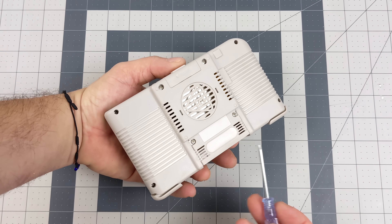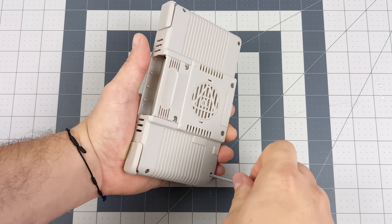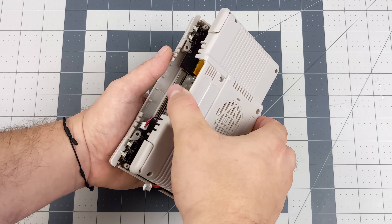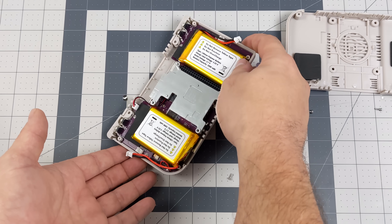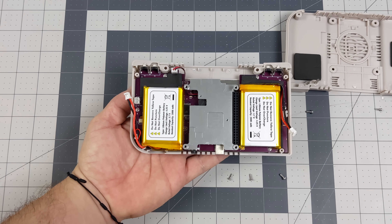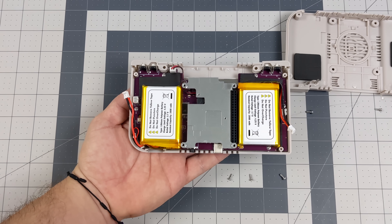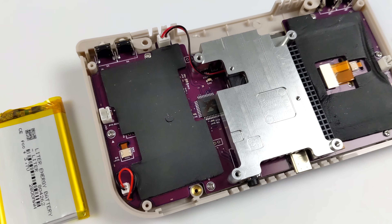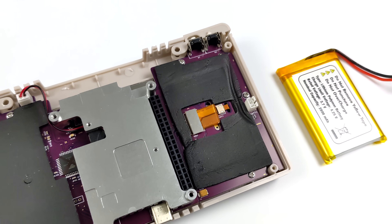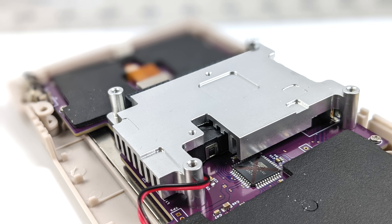There are eight screws on the rear — four on the outer edges and four in the middle, which hold the Raspberry Pi 4 down inside the case. Once we remove the back, we can see a dual battery setup totaling 5600 milliamp hours — dual 2600 milliamp hour batteries. There's a massive machined aluminum heatsink for the Raspberry Pi 4 with a built-in blower-style fan underneath it. The fan is controllable from software and pushes air right out of the bottom of the unit.